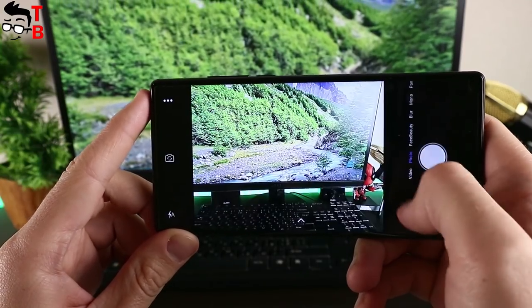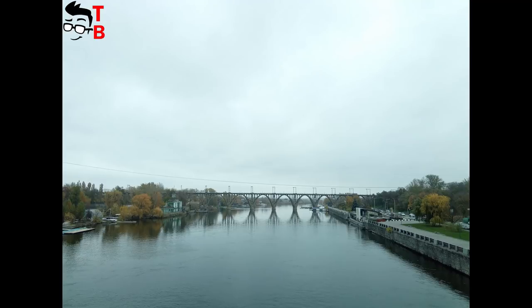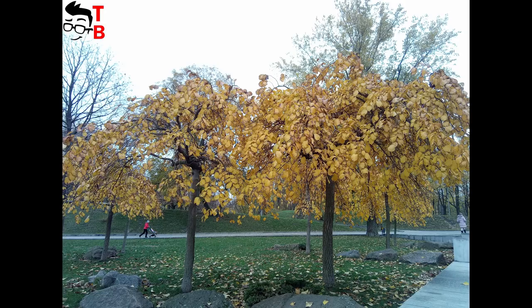Now let's see real sample photos and videos. I want to warn you that I have cloudy weather, so the photos are not as bright as in summer. Nevertheless, the images allow us to draw a conclusion about camera quality. As you can see, photos in daylight are really good and detailed. I especially like images with the tree — you can view each leaf if you enlarge the picture.